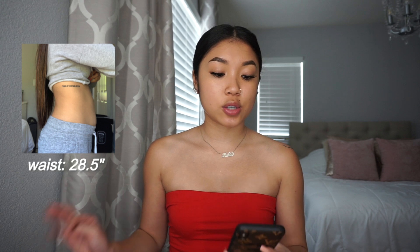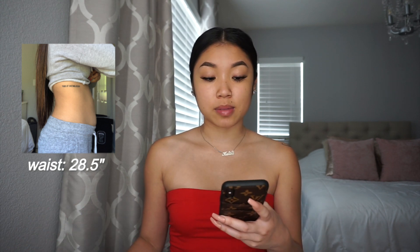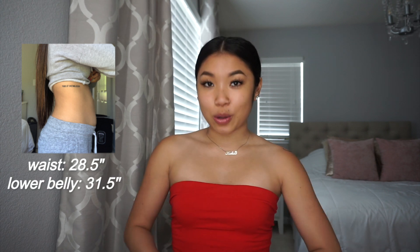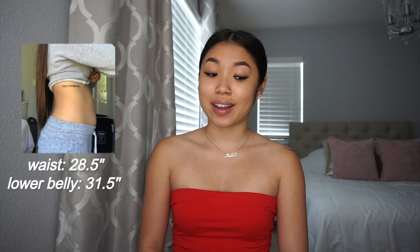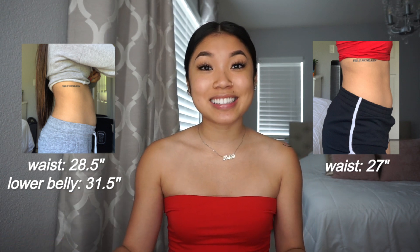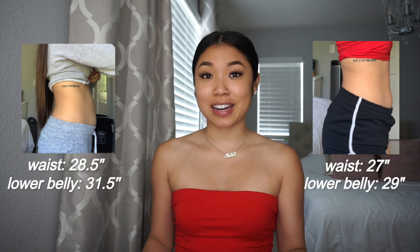So first and foremost, the results. Here are before pictures — just my stomach relaxed. My waist was measured at 28.5 inches, and my lower belly was measured at about 31.5 inches. My main concern was the lower belly. A lot of that plays into doing cardio, and the girl does not do cardio. Here are after pictures where my waist was at 27 inches, and my lower belly measured at 29 inches.